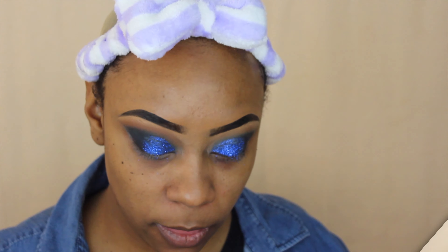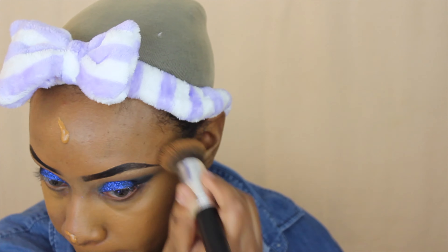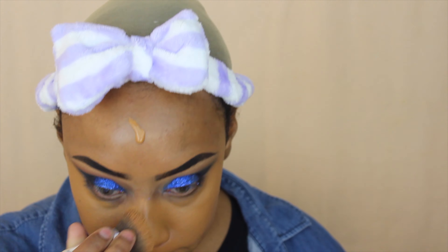Now that I've pretty much done the eyes, all I need to do is finish up my under eye once my foundation is on, and I'm going to go in with lashes as well. My foundation routine is pretty much the same, so I'm actually going to speed through this part and come back when it's time to finish up the eyes.